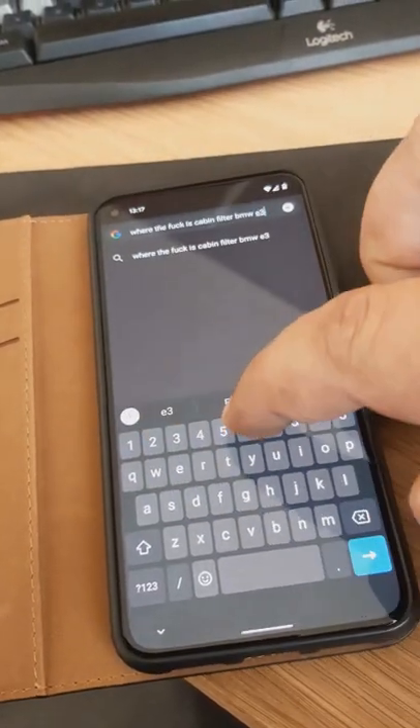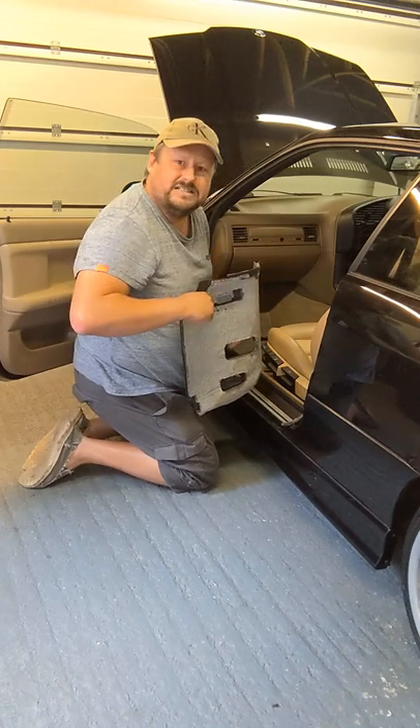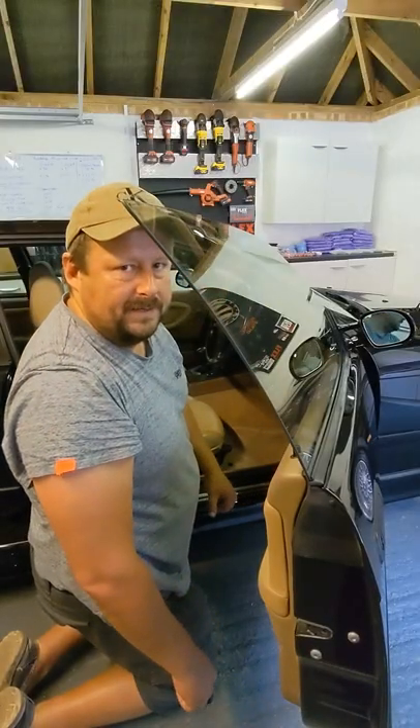Step one: be sure to take the time to locate the cabin filter for the correct model of your car. It's on the other side. Always when working on your car, take the time to fully appreciate that cathartic moment where you start to bond and develop that special relationship. I'm going to smash this car to bits in a minute.